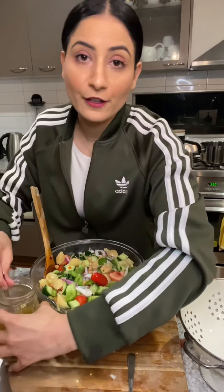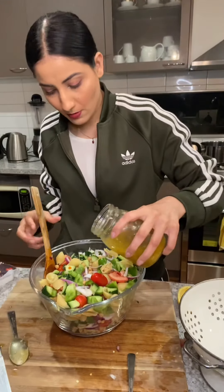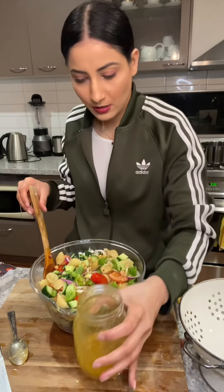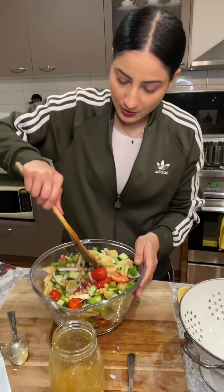I'm just going to add this pasta now. It's really nice and colorful and healthy, especially for those days when you don't feel like cooking. I'll add this to my mixture and give it a stir.